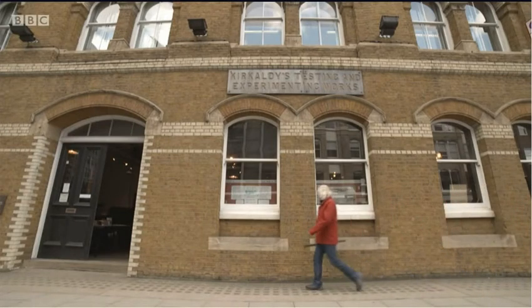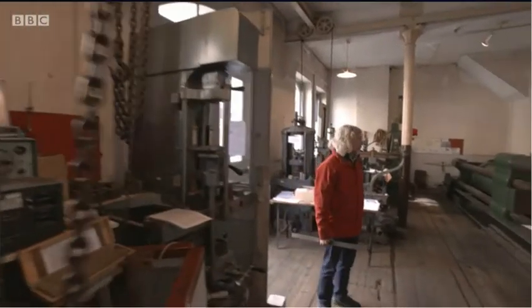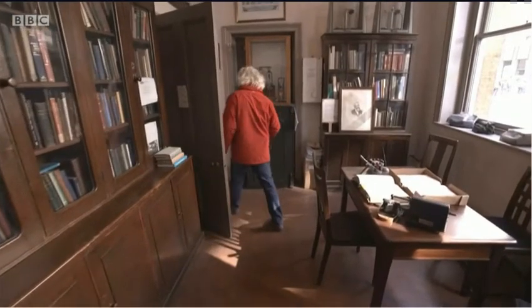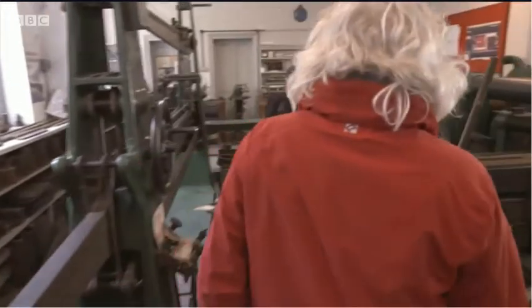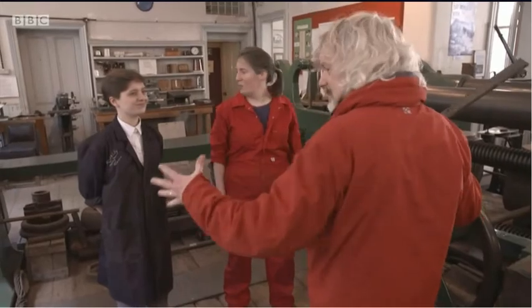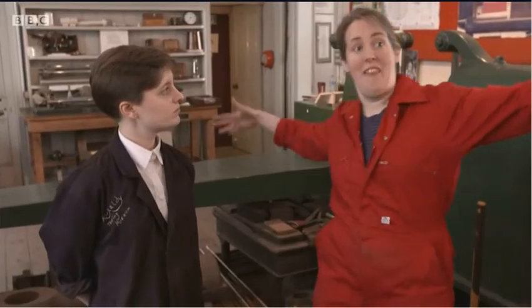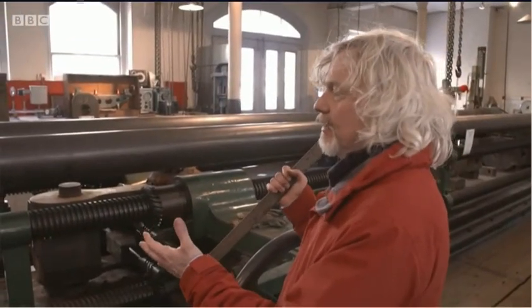This needed a machine big and strong enough to test the giant iron girders that held up the bridge. Such a machine existed in Southwark in London, and it still works 150 years later, run today by volunteer engineers Lucy and Roz. Wow, this is a beautiful piece of kit. The machine starts over there, comes all the way to here, about 47 feet — the whole of this is the machine. So what made this machine unique?